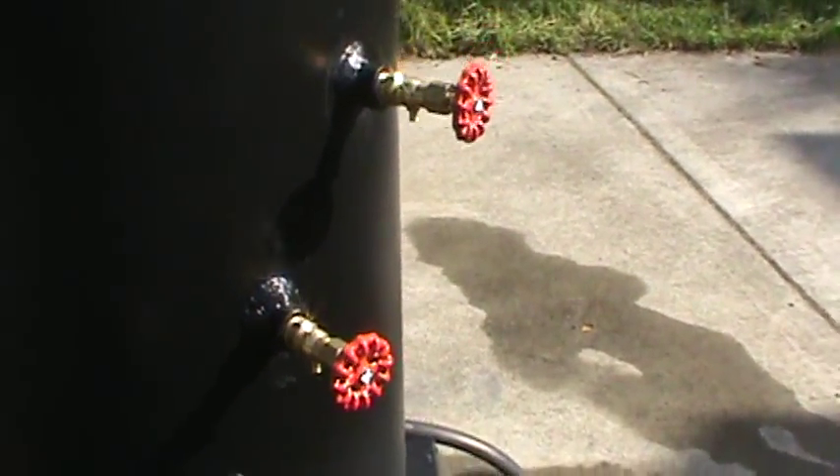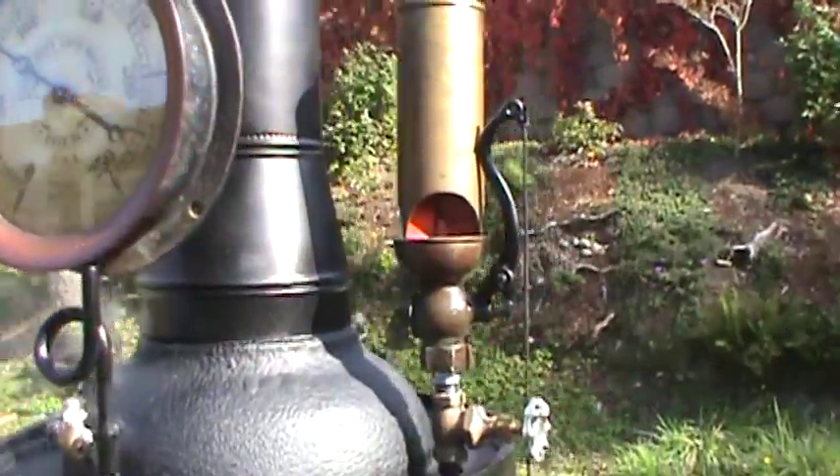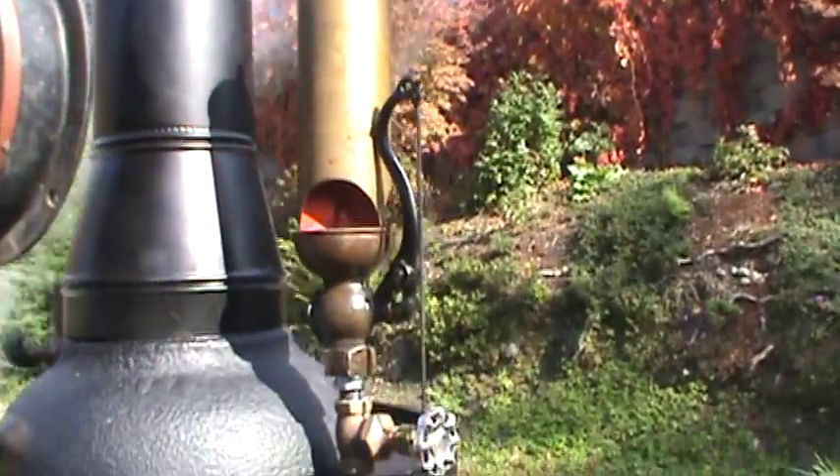Tricock. Water sight glass of course. Really nice large gauge. Beautiful whistle — sounds great. I'll blow it here in a minute.